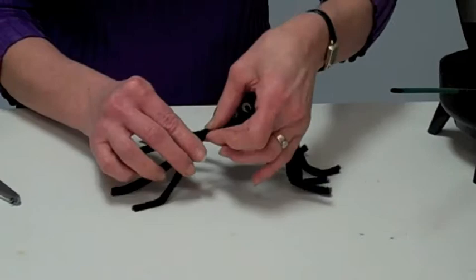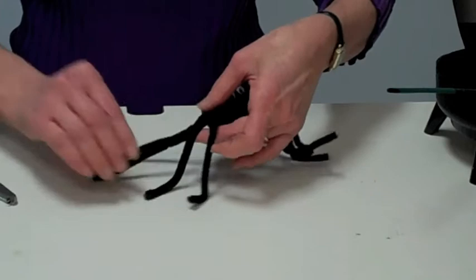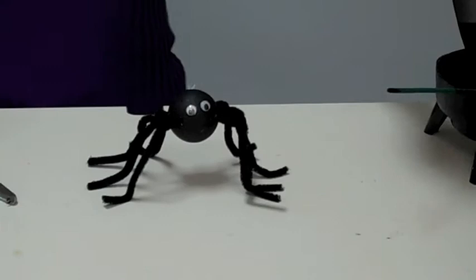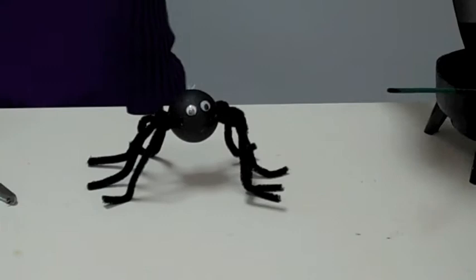Then we're going to bend the legs like so — one side, then the other side — until we complete all eight legs. To insert in an arrangement, place a wood pick underneath and it'll be ready to go. Enjoy and happy Halloween!